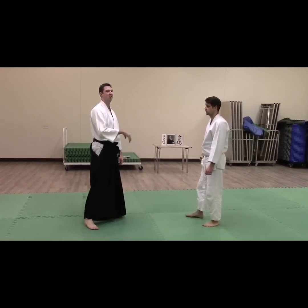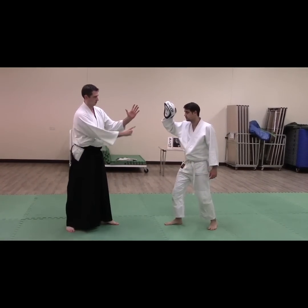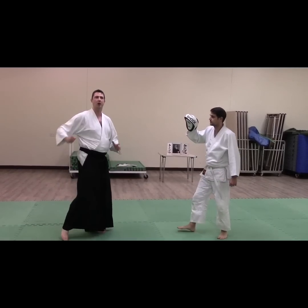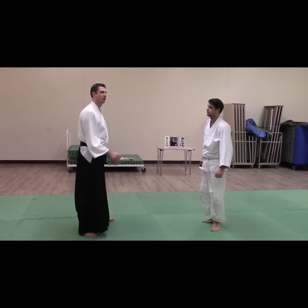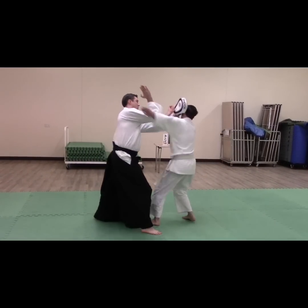Yokomenuchi is not a very straight attack, similar to a haymaker type punch. A haymaker — if we come out and do a haymaker with my hand — it's that sort of move. It's not a tight hook, it's a big swing. So we're going to move with that, back into this big haymaker, and there.